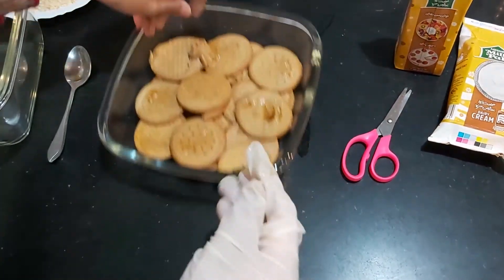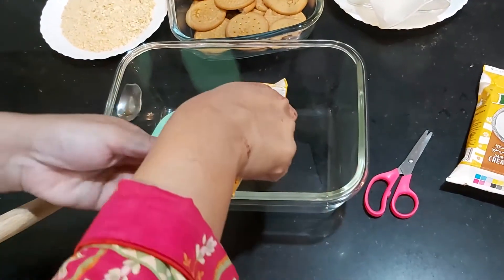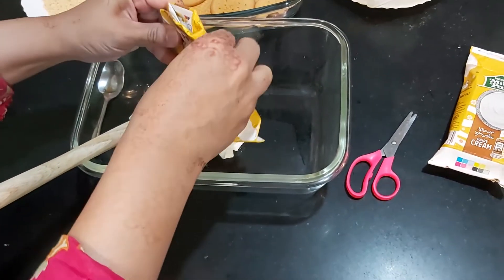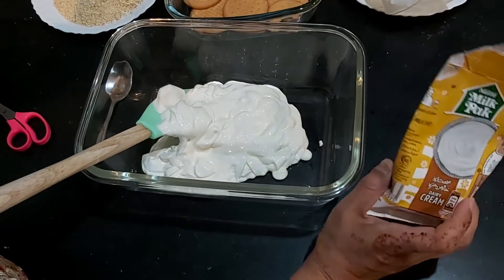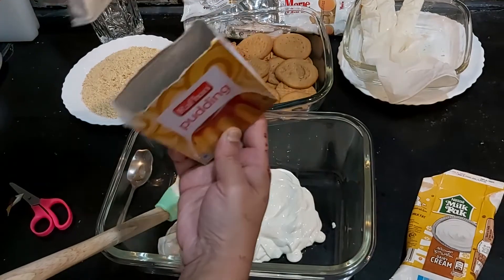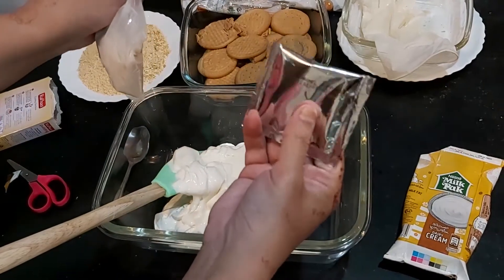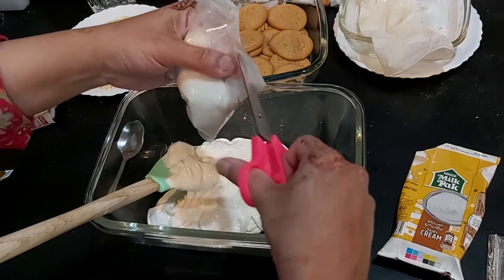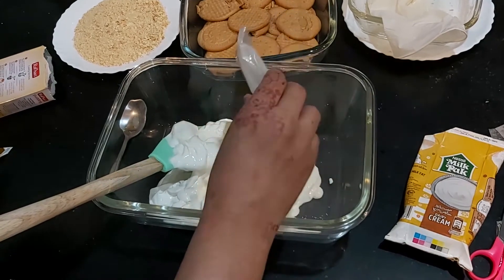Now what are we going to do for the next step? I will put it in a bowl. This is the cream — I am using one and a half packets of cream. This is a Refan pudding packet. I will put it in two pieces. One is caramel topping, which we will use for decoration. I will add this packet in.